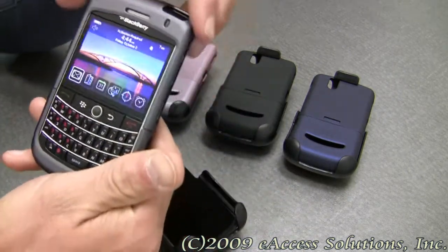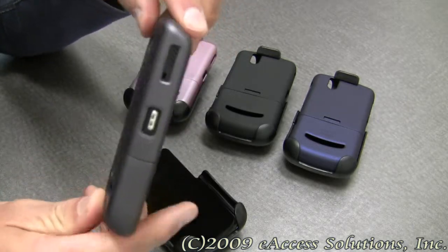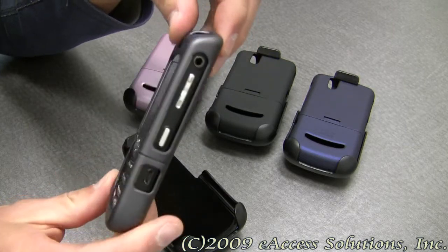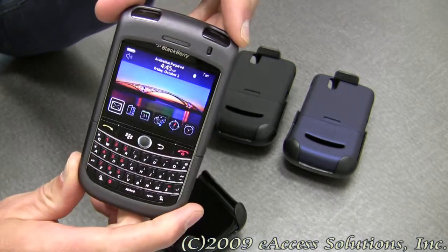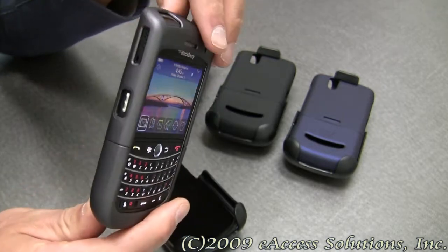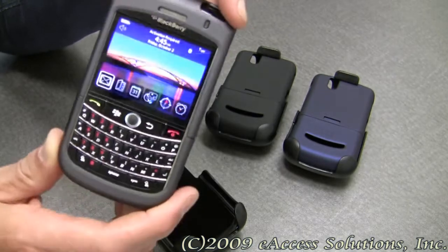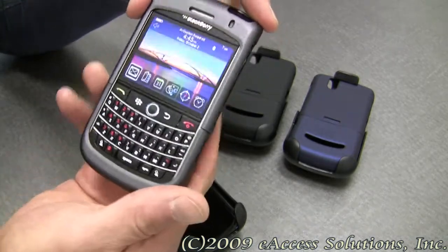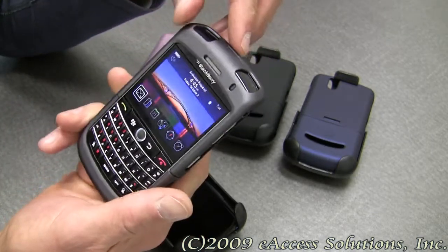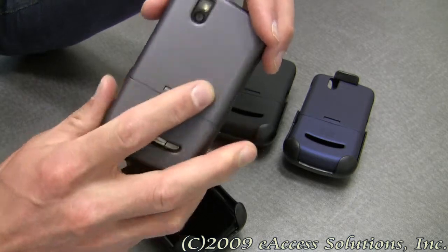Some great features of the case are: it is made of a protective hard plastic with a smooth rubberized finish and is only 1.2 millimeters in thickness. The screen, buttons, camera, and ports are all left open for easy access. The rubberized coating allows for a better grip on your BlackBerry, so when it's out of the holster, you won't easily drop it.